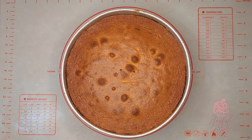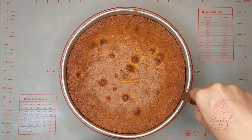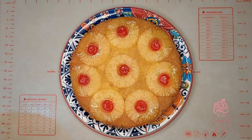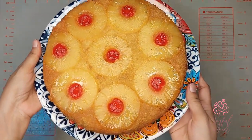Once the cake is out of the oven, I'll let it cool at room temperature for 10 minutes. I'll run a thin spatula around the edges of the cake pan, and next I'm going to flip this over. For the moment of truth — it is a perfect pineapple upside down cake! It is so moist and it smells amazing.